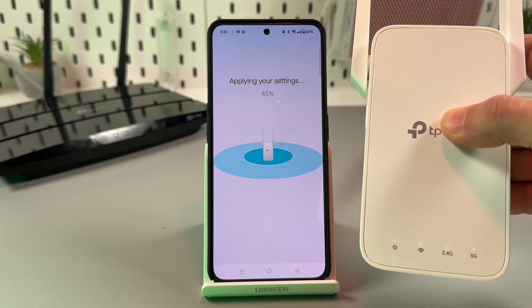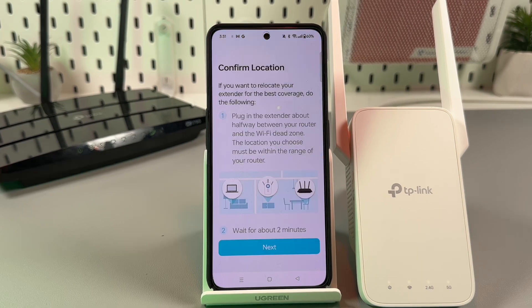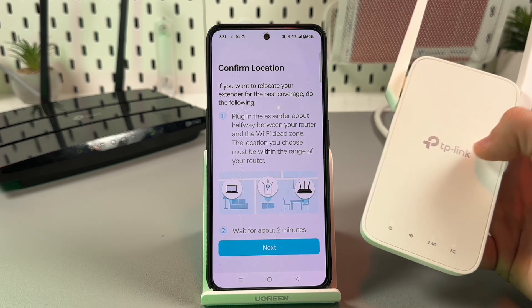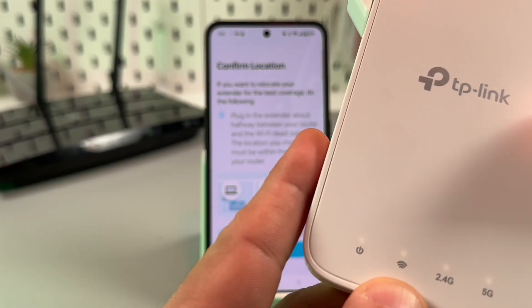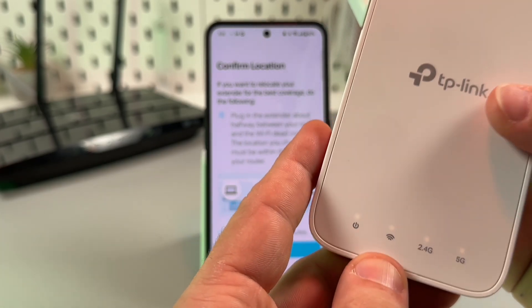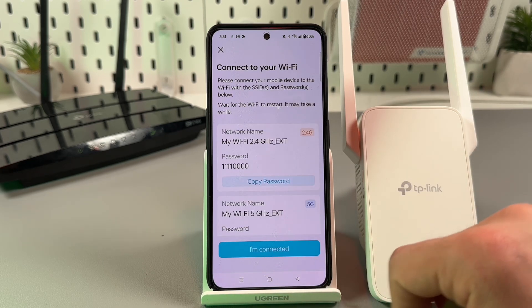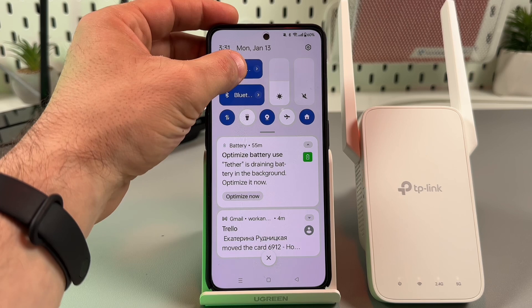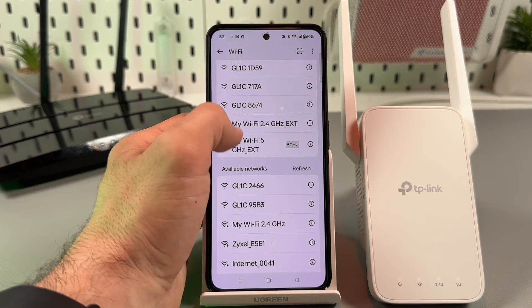We already have four glowing LED lights but the smartphone is still doing something in the background, so we have to wait for the next instructions. That's it — now you can relocate the extender to the Wi-Fi dead zone, but make sure it's still in the router range. If you see the Wi-Fi signal LED glowing white, the signal is okay. If you see it glowing red, the signal is weak and you need to move the extender closer to your router. When you're okay with the location, tap Next in the application, and here you can copy the password to connect to your network.